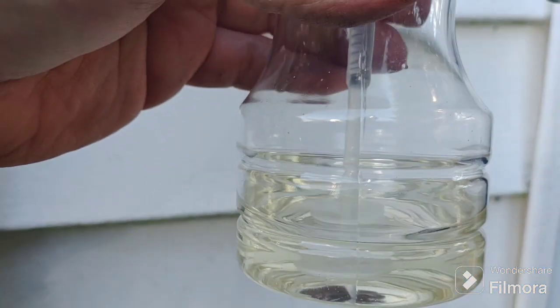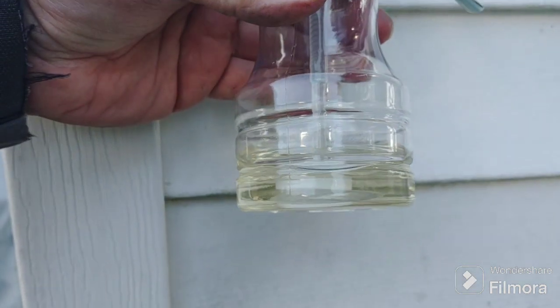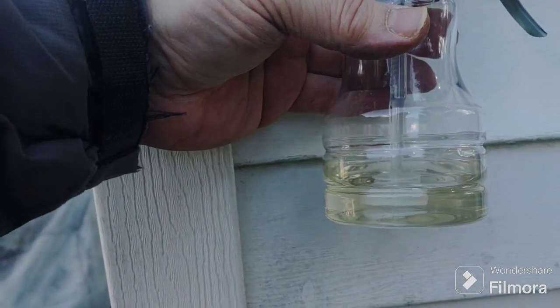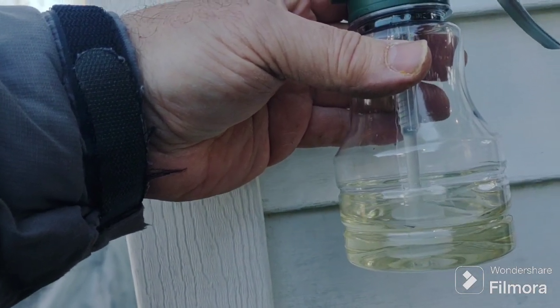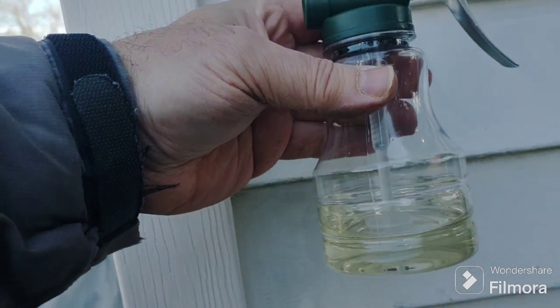So I put in 50 pumps per side, and this is how much is left out of a 9.5-ounce jug. I would say there's about a quarter left. Round it up to a 10-ounce jug.